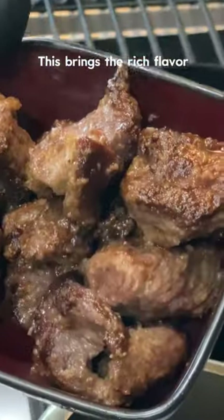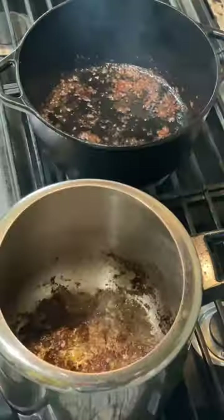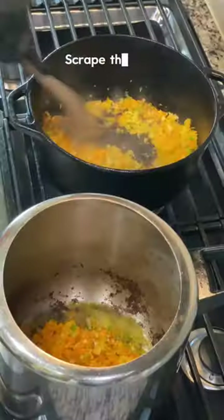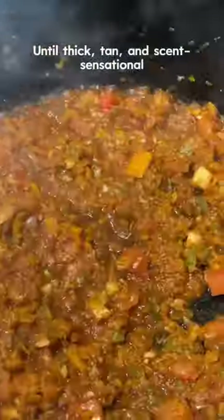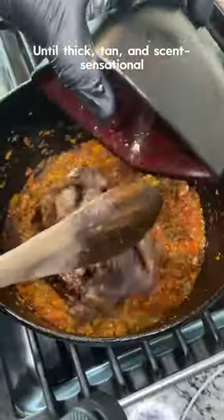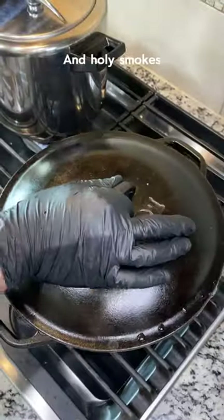Remove your chunks, cook your veggies, scrape the fond, add tomatoes and wine. Cook down until thick and sensational. Bring the meat back, add the stock, cover and cook — and holy smokes, beef in liquid gold.